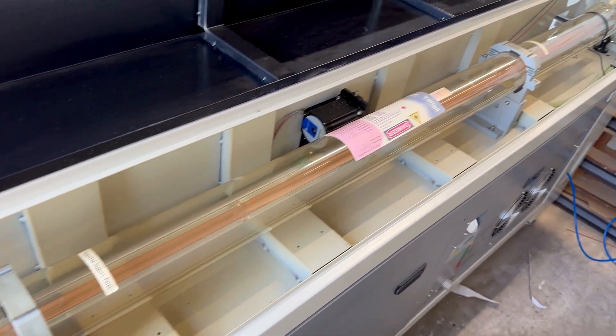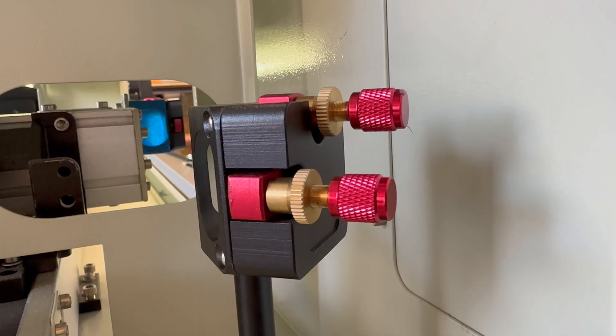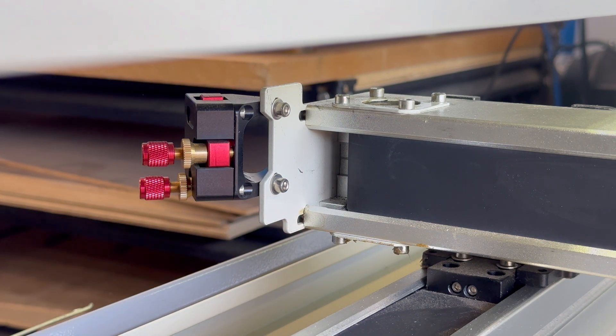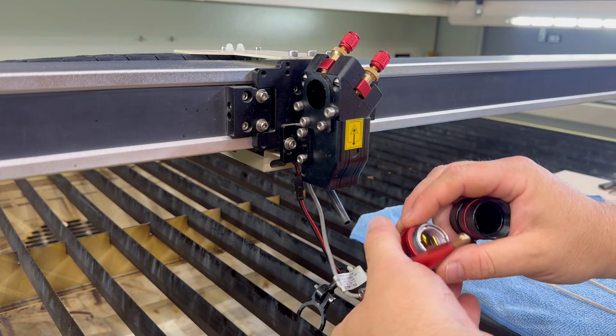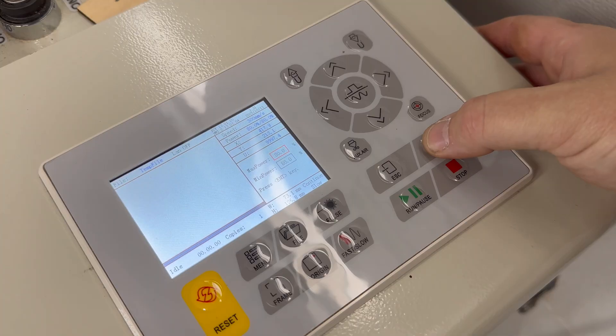The procedure itself — laser tube to mirror one, mirror one to mirror two, mirror two to mirror three — is universal. Let's start by identifying the parts of the laser so terminology is clear. Mirror one is closest to the laser tube in the back of the machine. Mirror two is on the left side on the gantry. Mirror number three is at the laser head. The focus lens is inside the laser head near the nozzle cone, and the controller panel at the front is where we'll press the pulse button to fire the laser.